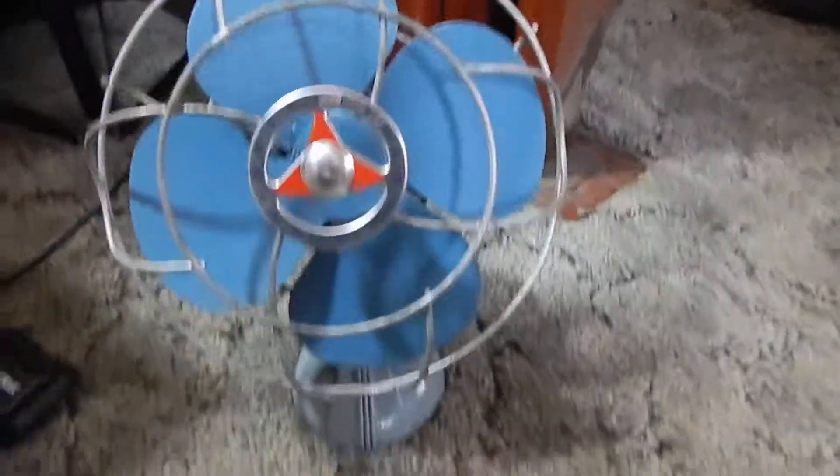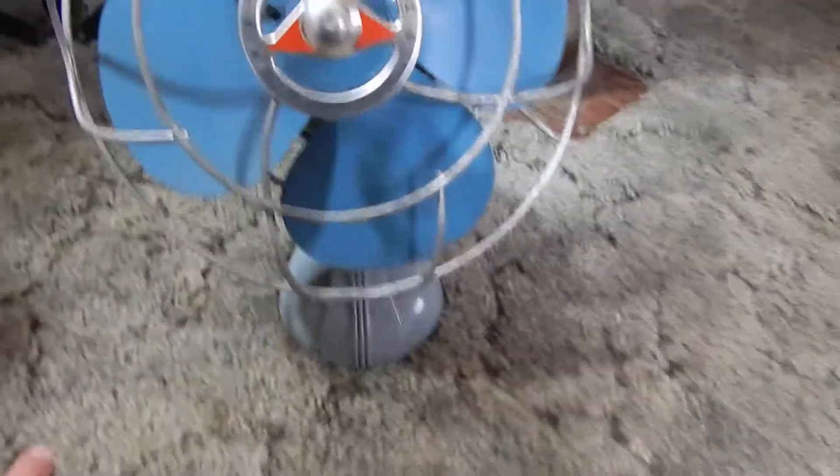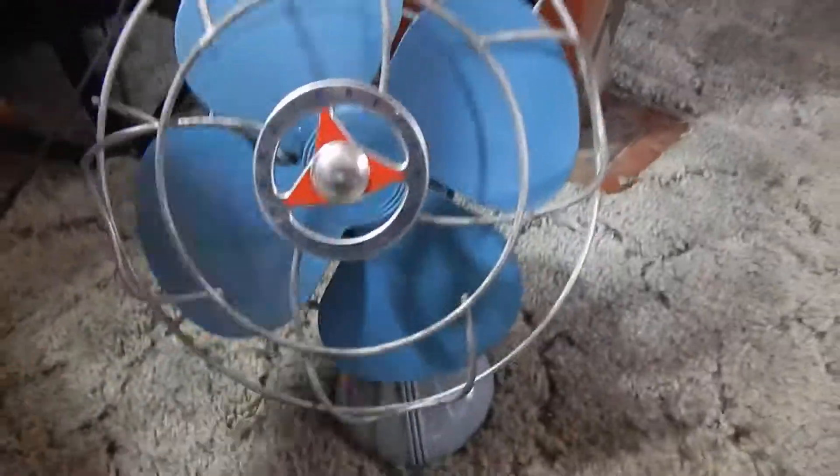All right, this is Middleman LLC. This is going to be an eBay item up for sale. This is called the Handy Breeze. I just want to show you that this metal electric fan is going to be tested and working. It's an eBay item that is going to be tested right now.